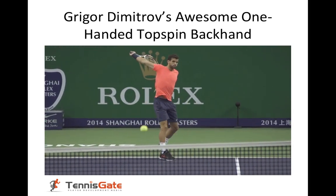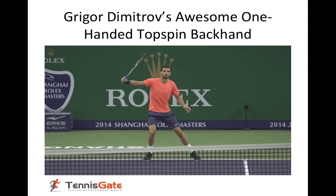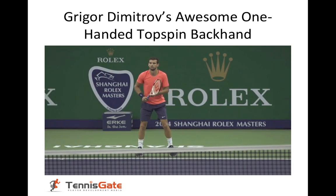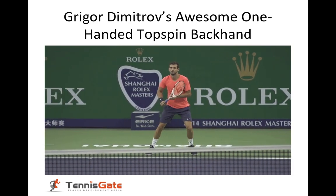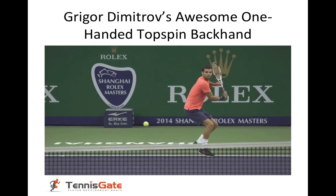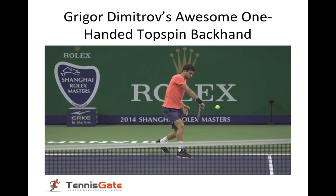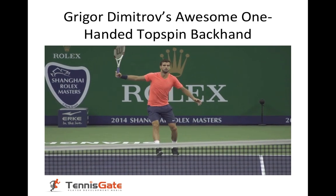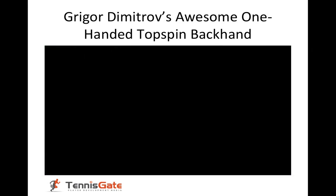That lets him keep his body weight going towards his shot. In slow motion, you can really see how well he moves and how balanced he is. Let's take a look at each of the different elements that make this shot great.